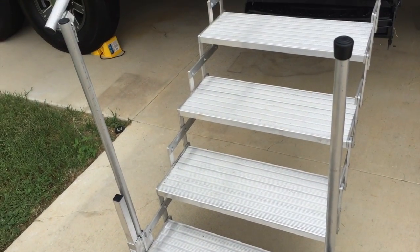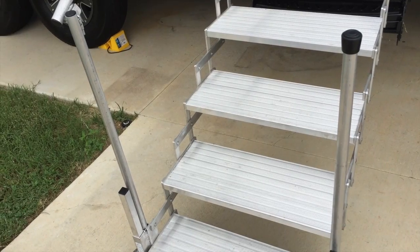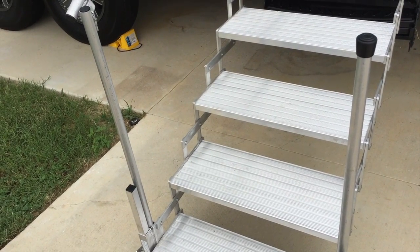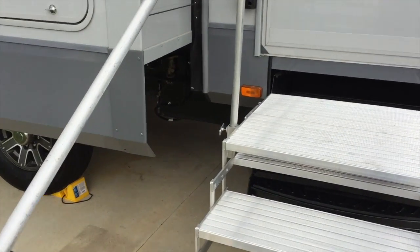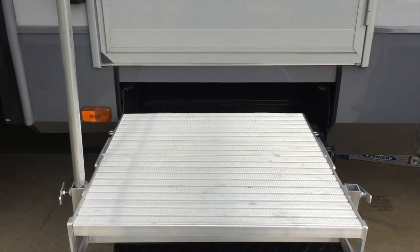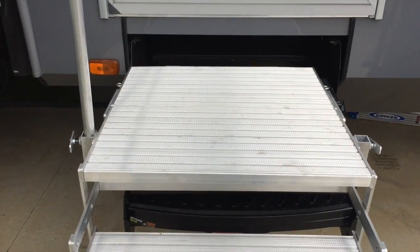We put some WD-40 in the joints and it seems to have helped a lot. We keep pulling them out, but it's really nice to have this big landing when you first walk out without having such a drastic drop off.